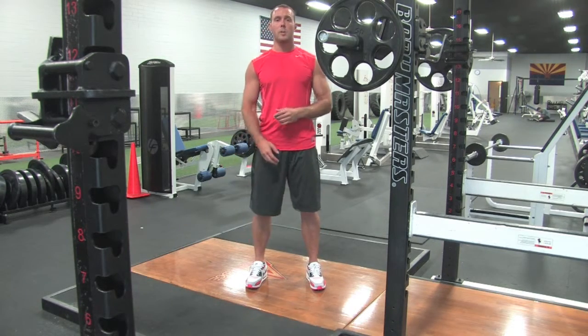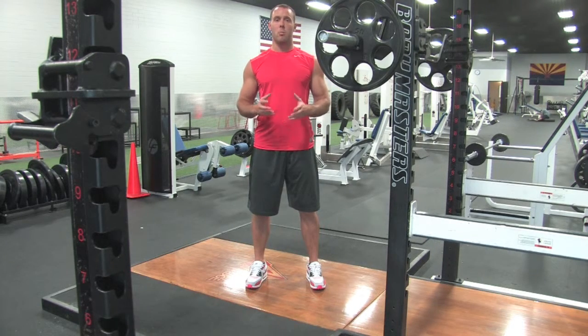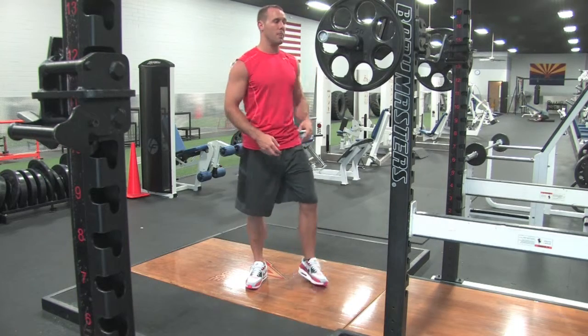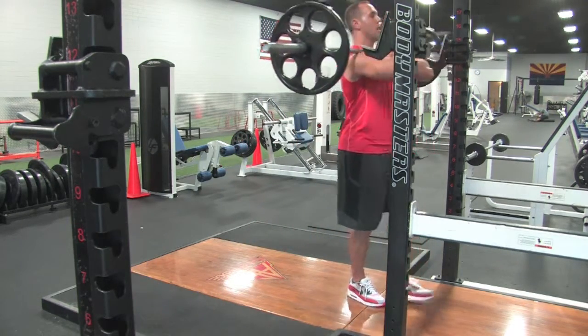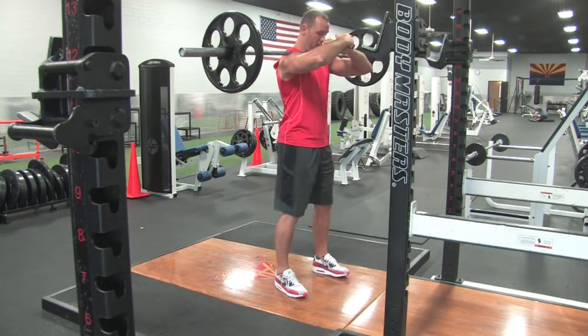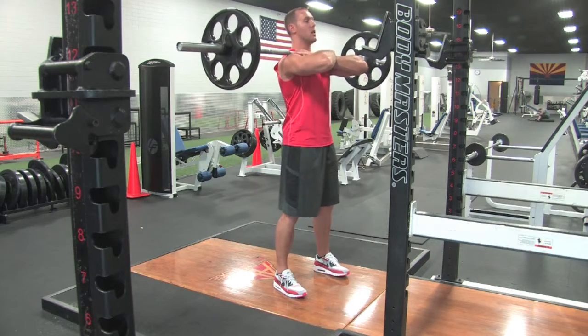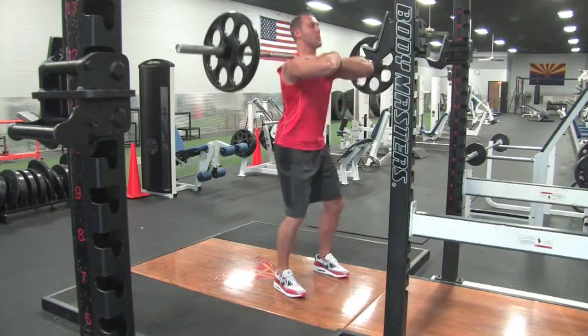I'm going to show you a couple more reps from different views so we can see from all angles what the squat is supposed to look like. Unrack the bar with an overhand grip, feet a little bit wider than hip width apart. Stay nice and tall, drop the hips to 90 degrees, and explode up.